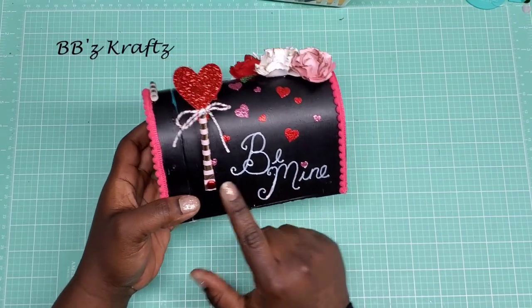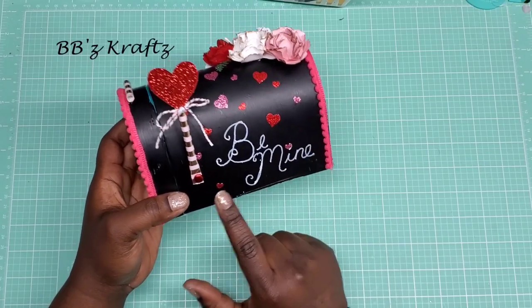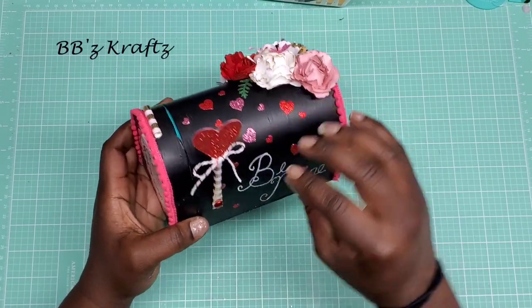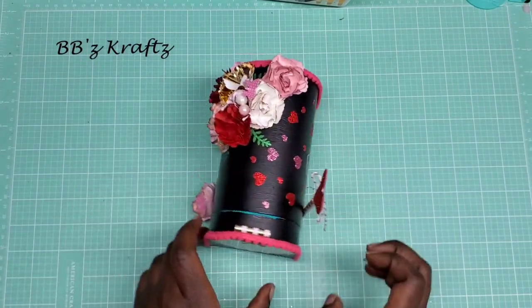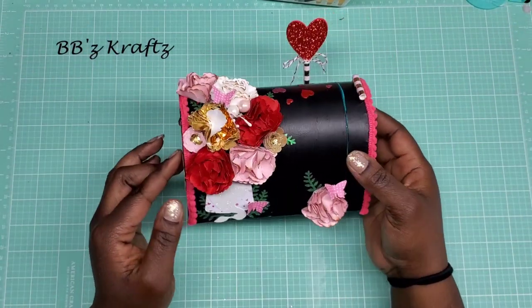I took the paint markers and wrote 'Be Mine' on there, and then used the stickers to create like a blooming-hearts effect going all throughout.